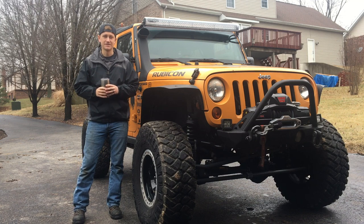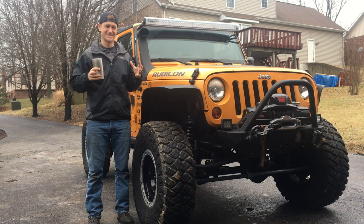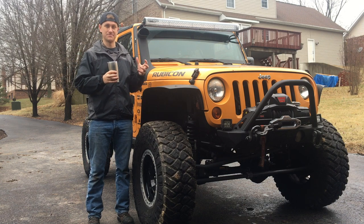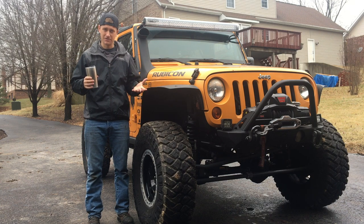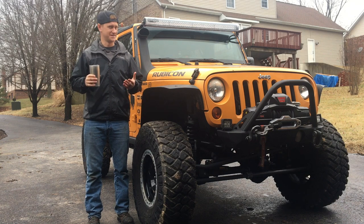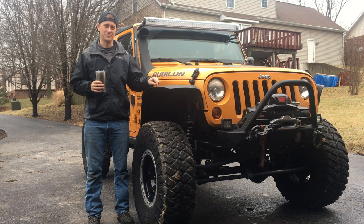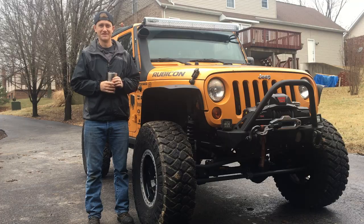Hey guys, welcome back to Crawl TV. Grace and I are moving to Tampa, Florida and we have a lot of stuff that's been sitting in our garage waiting for videos to be made. Now that we're clearing the garage out in preparation to move, we realize that some of the stuff just needs to get done. So today we're going to show you four upgrades to your Jeep Wrangler that are really going to help you out down the road. Let's get started.